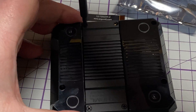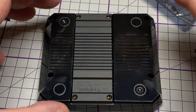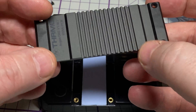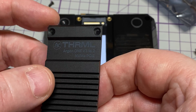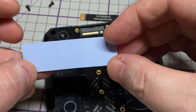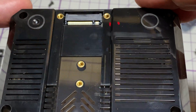This is where our NVMe drive should live. We've taken all the screws out — it's a nice metal plate for heat dissipation of your NVMe drive. There's a thermal pad and there is the NVMe connector.